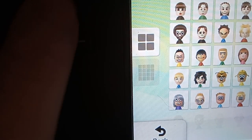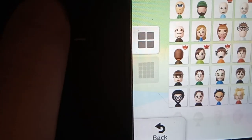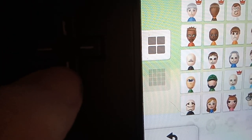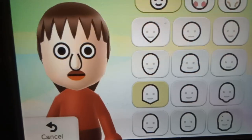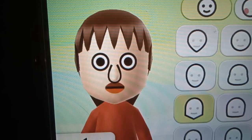Hold on, let's find the correct Mii. Let's do this — do it. This Mii right there is the correct one you need. Do it.